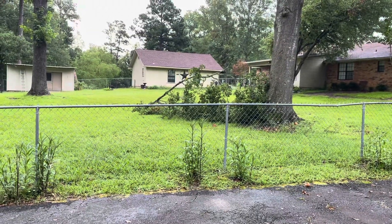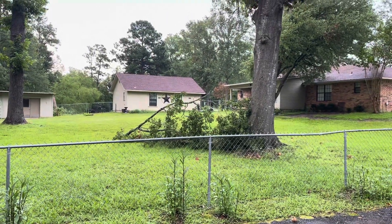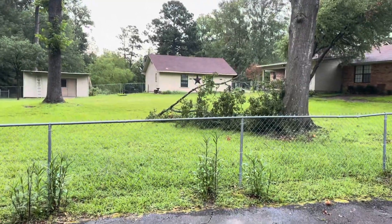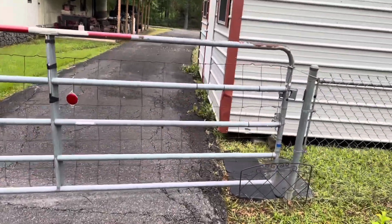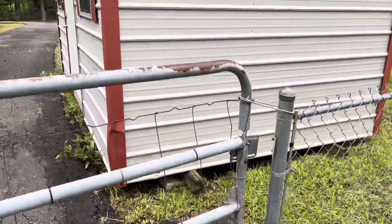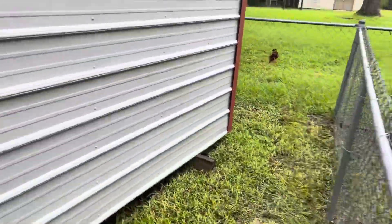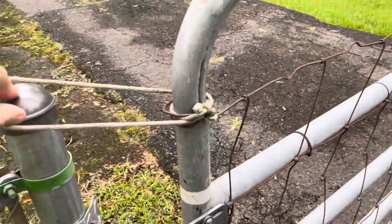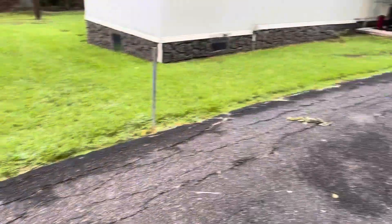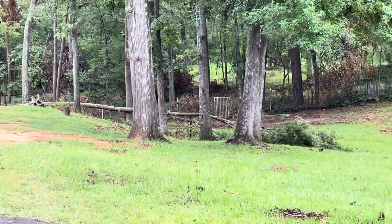I had another thunderstorm come through here last night with a little bit of wind, and we had another limb come down — that will be a perfect tree for my wife to try her little handheld chainsaw out on. We had another tree come down back here too. A friend of mine in Indiana sent my wife that little handheld chainsaw. I gotta keep this gate closed because it's muddy and wet down here and if I leave it open, Lucy will come down here and get in the mud.